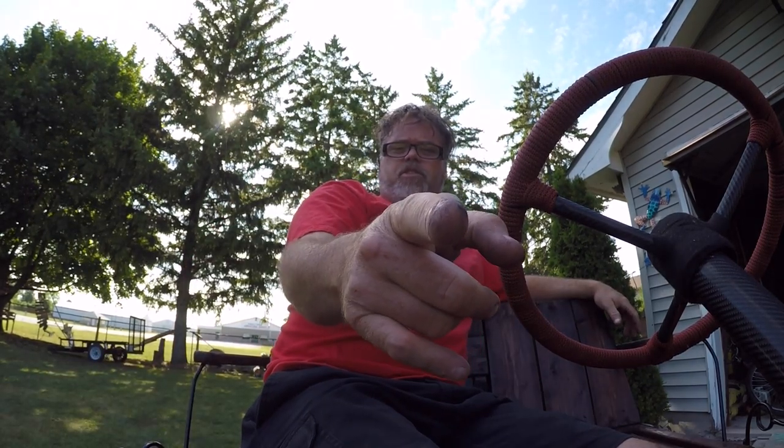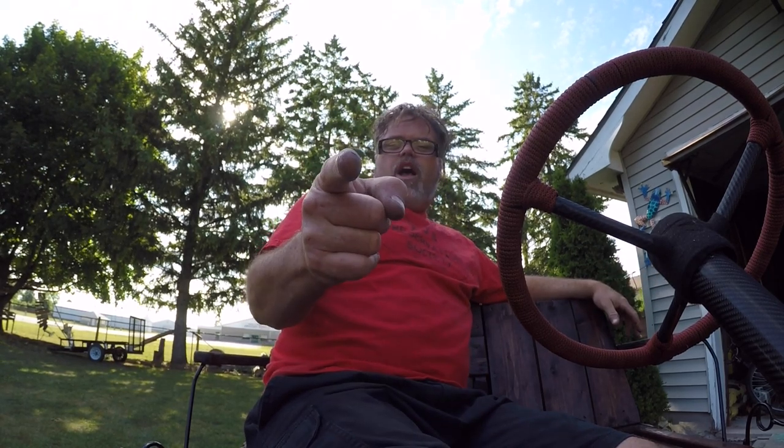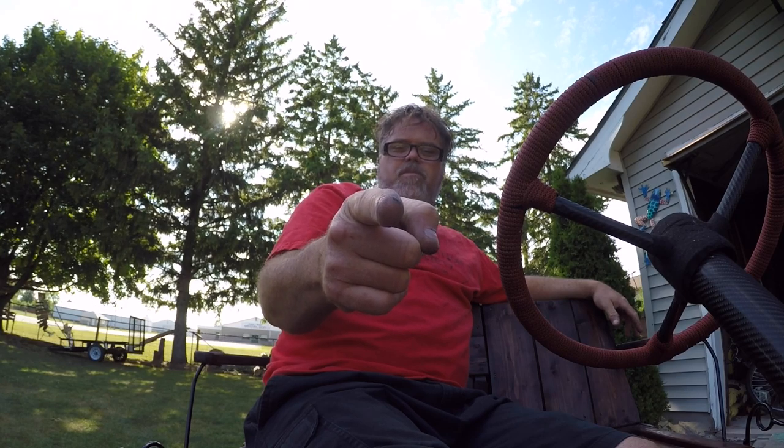So anyways, what have you guys been up to? Leave a comment below and let me know what you've been up to this week. All I've been up to is I installed a horn on the old golf cart and I've been working — that's about it. Thanks for watching. Don't forget to subscribe and like and hit that notification bell button.